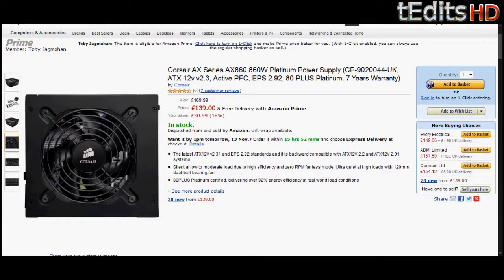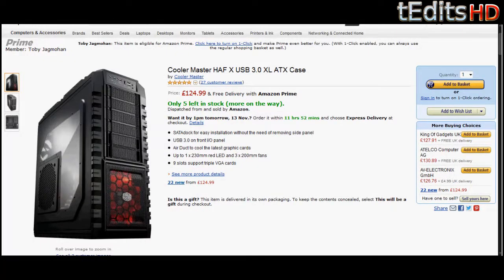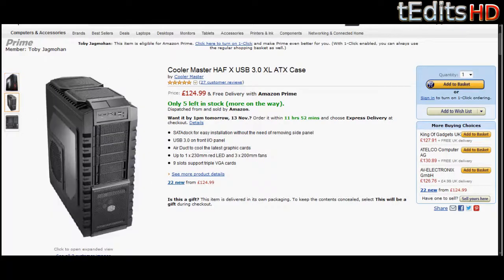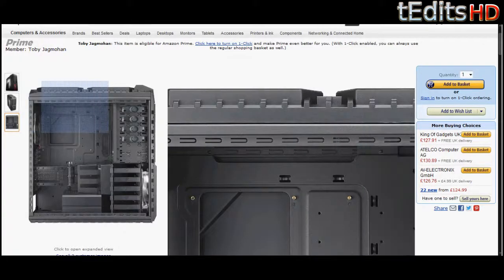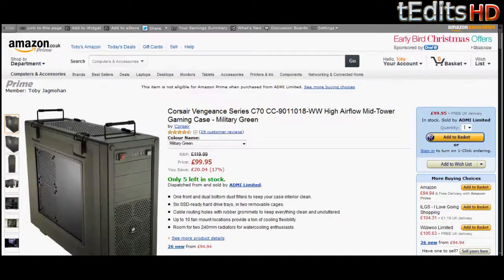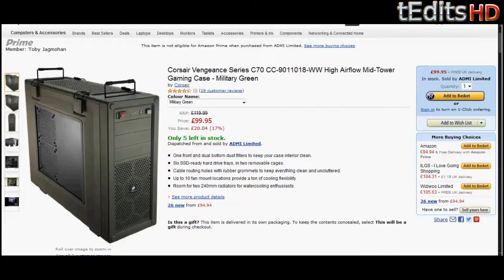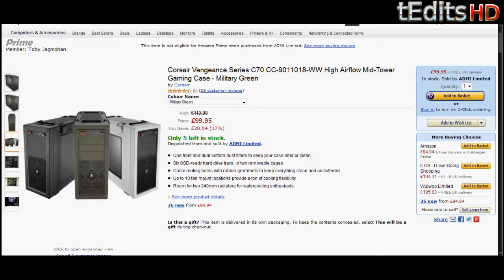Finally, coming on to the case, we have a Cooler Master HAF-X USB 3.0 XL-ATX case. This is a very large case, which means it will support our motherboard and also our H100i — we can mount it in the top of the case with no problems. This comes down to personal preference, but if you'd like a more utilitarian case, you can go with the Corsair Vengeance C70, which is a military-grade case that's very sleek, efficient, and also big enough to support the H100i and our SLI graphics cards. Just remember to get something that is good enough to support the H100i and not compromise the water flow.